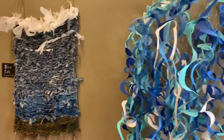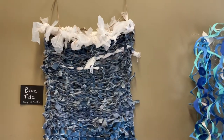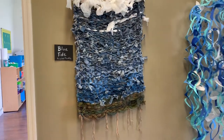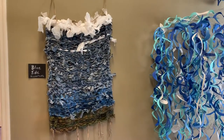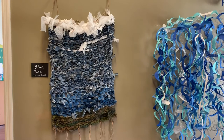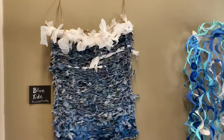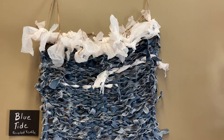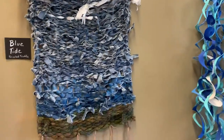If we move off to our left, this is something very special. This was created this year, also inspired by water. It's called Blue Tide. It was made from recycled blue jeans, donated yarn at the bottom, and if you look at the detail up close, those are recycled white plastic bags from the grocery store. So that's very cool.